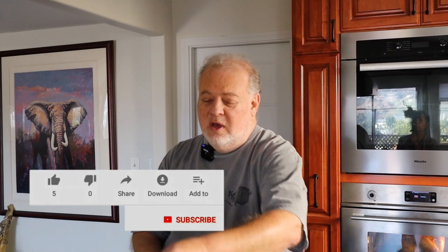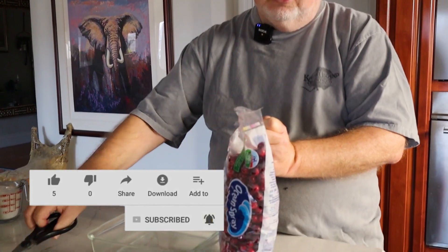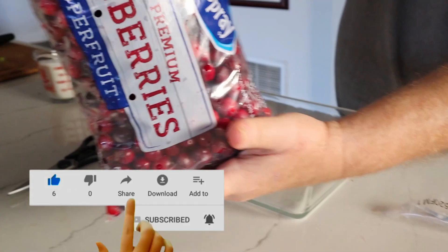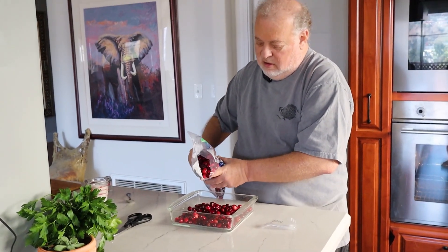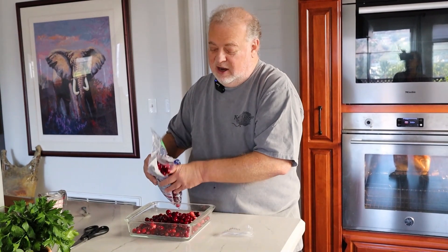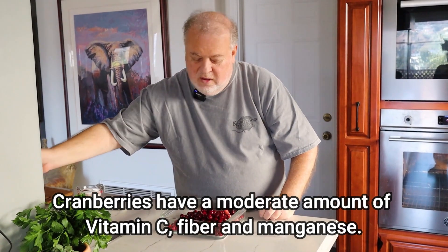It's so simple to do. You take a bag of cranberries. Here I have a double-sized bag — normally you don't need that. Just your standard 12-ounce bag of fresh cranberries will work. I'm going to use half of this bag because I don't need that much cranberry sauce — I'm eyeballing it here, obviously. Over this you pour one cup of sugar.